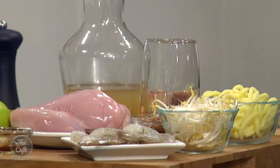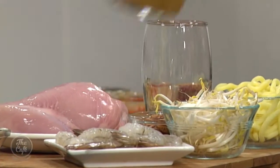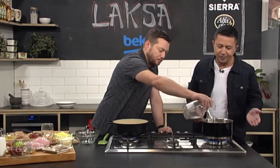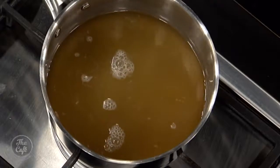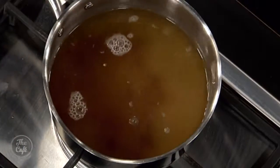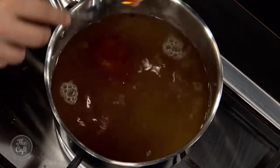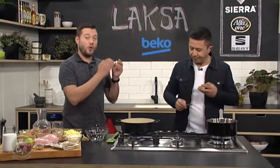We're gonna split it down into a few things. We've got some chicken we're gonna poach, so we're gonna make a little bit of a liquor here. I've got chicken stock and some water in there so it doesn't get too strong. That all gets brought up to the boil. A little bit of soy goes in there, and a little bit of laksa paste as well. So we're starting to get those flavours in and this is gonna be the base of our soup. Oh, it smells so good.